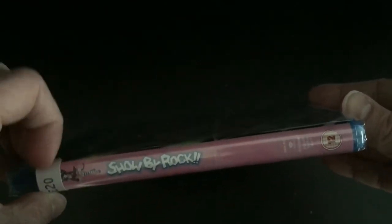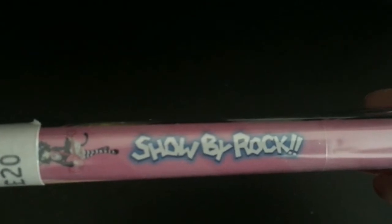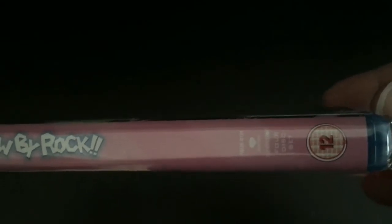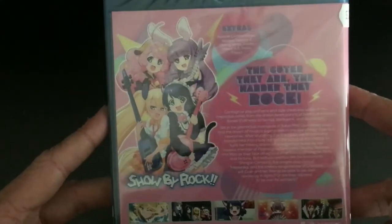Moving on to the spine, which you can hardly see due to the pink and white colour blending naturally with each other. We've got one of the main characters, the Show by Rock logo, blank space which should say the complete series, and then the logos related to the companies that made this release possible — i.e. Funimation and so forth.